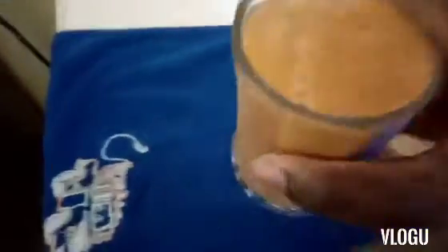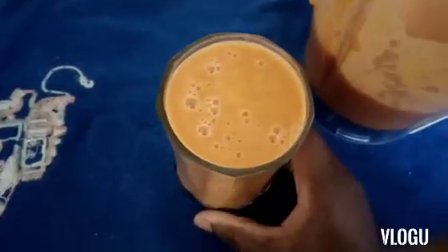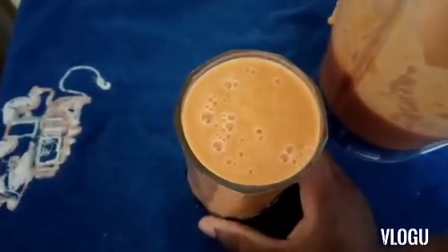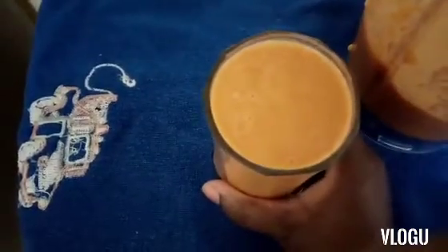As you can see guys, it's very thick because of the avocado. And we are not going to add any sweetener like sugar — we are going to have it like this, not adding anything to our juice.